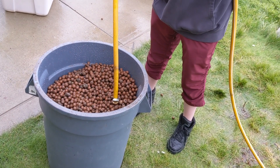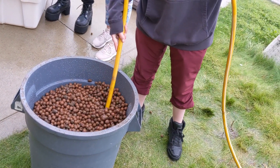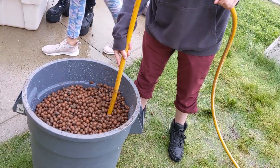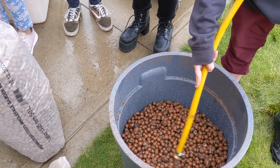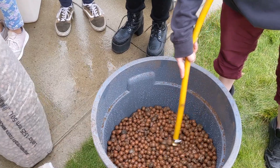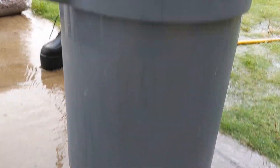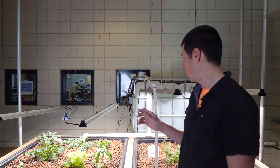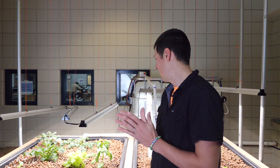To wash this, what we've done is we took a garbage bin, drilled some holes in the bottom of it, and students would put in water and run that water through the media until it actually ran clear out of the bottom of the garbage can. Once it was clean, we added it to these grow beds and were able to fill them up. In these grow beds we have around 400 liters of media.